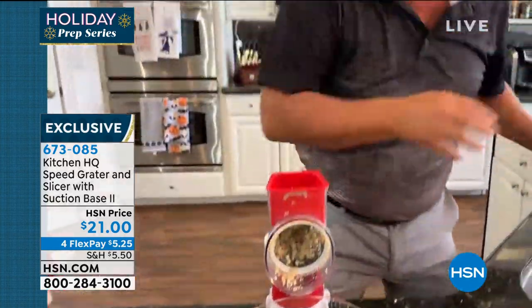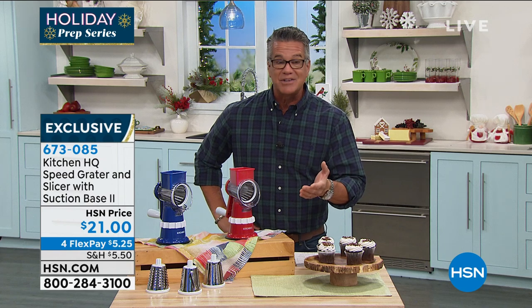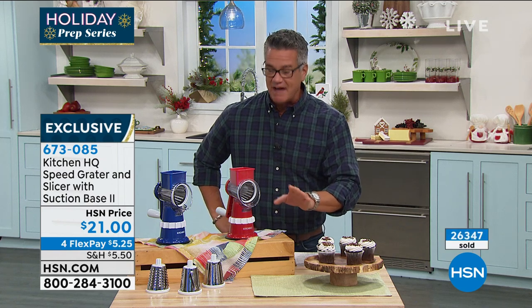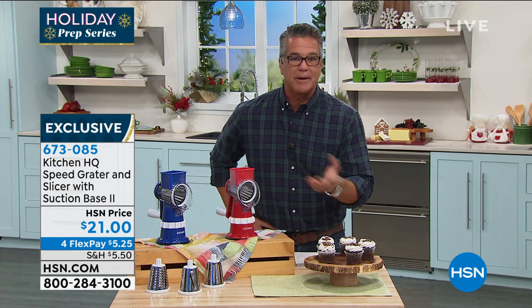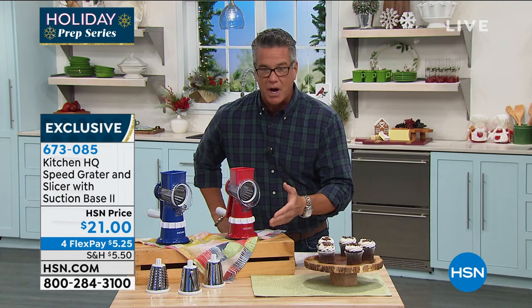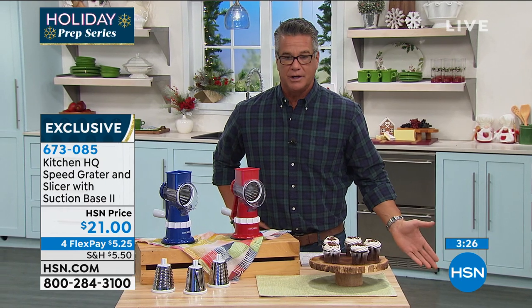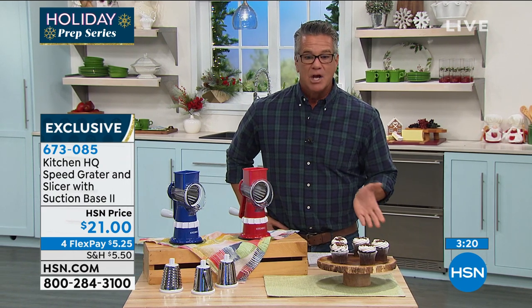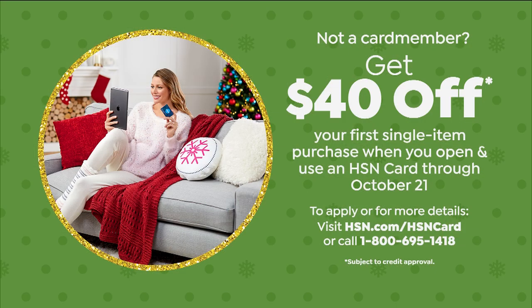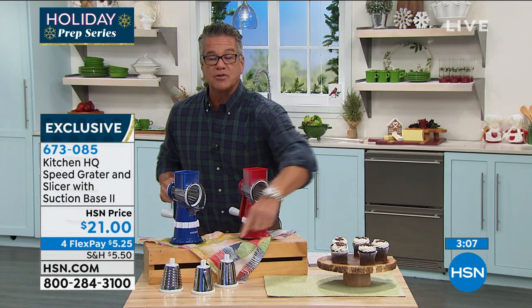We had 30,000 units. About 26,000 to 27,000 are gone — we're leaving with about 3,000 left. They are going very quickly. I love the fact that it's still only $21. You've got three and a half months to use it with extended returns. You're going to love this product. If you want to get it for free today, we've got an HSN credit card offer — get a brand new card and you get $40 in your account. That'll cover everything including tax. Red or blue, all the drums are included.